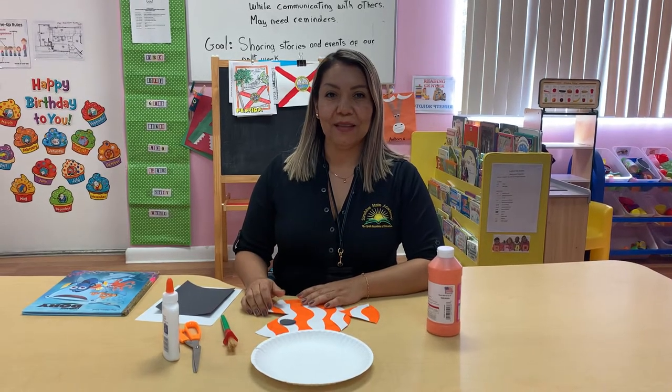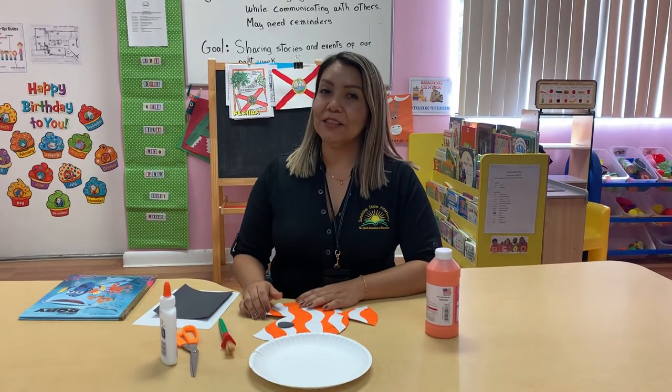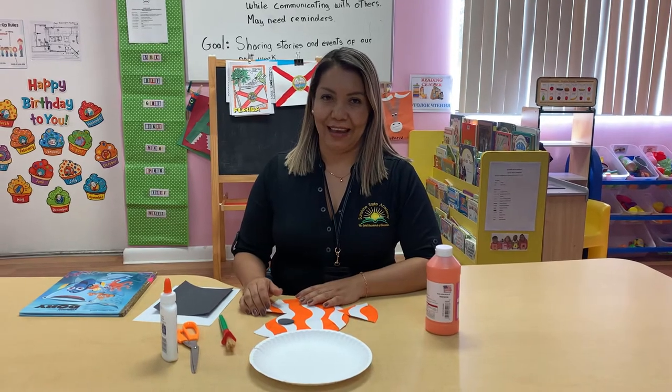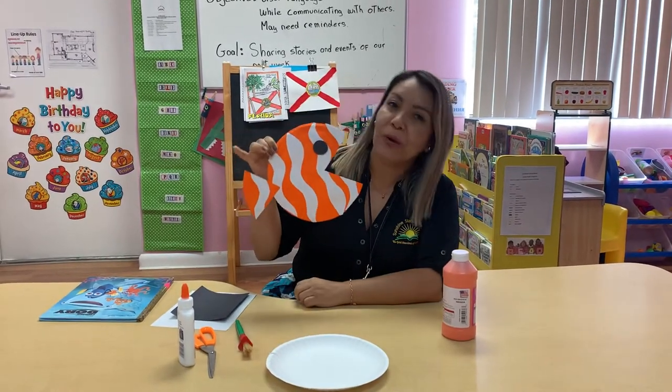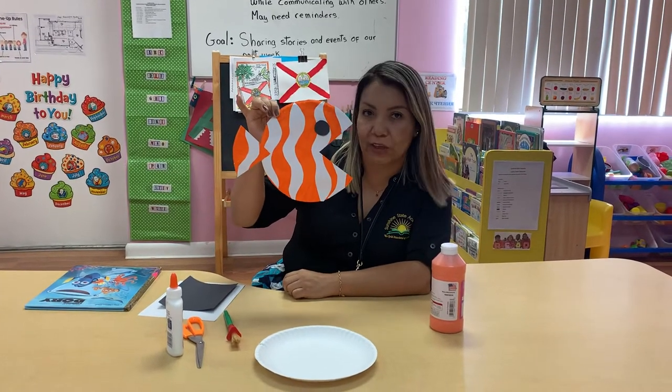Hello guys, my name is Cecilia. I'm a teacher from Sunshine State Academy. Today we're gonna make a beautiful project — we're gonna make a clown fish.